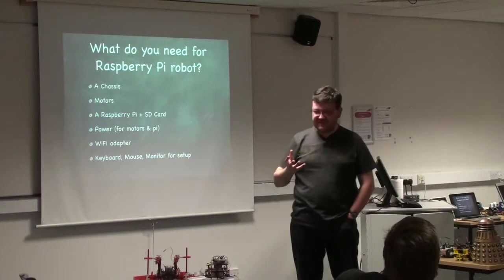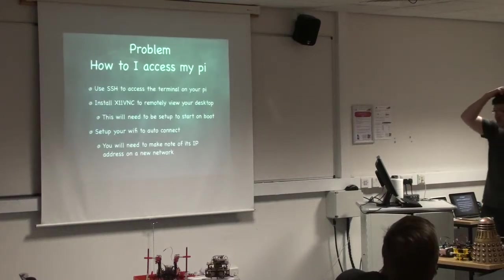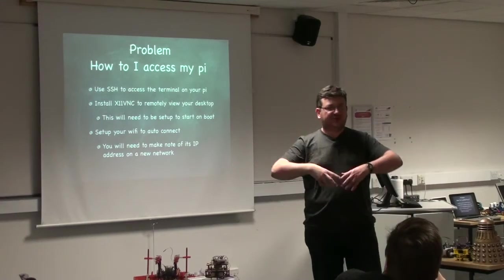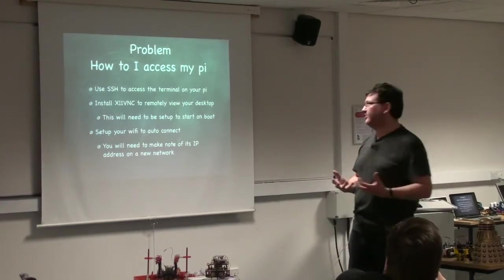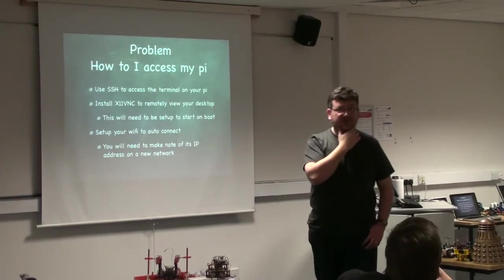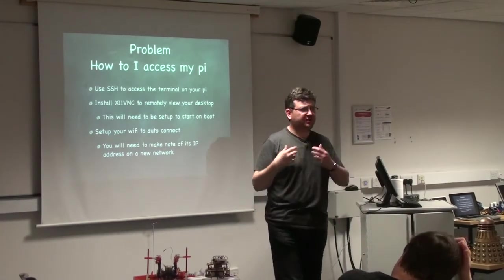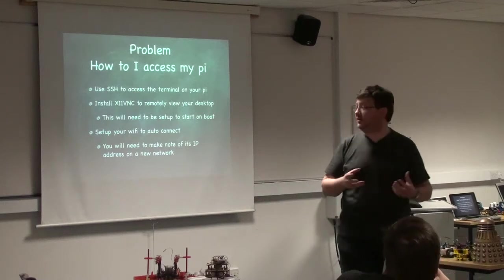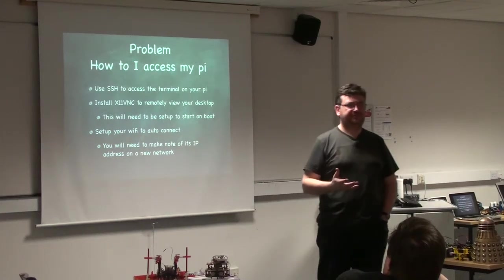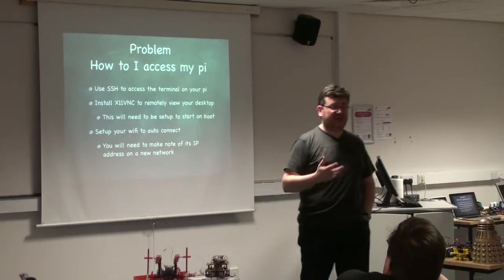So we ended up with some basic Raspberry Pi-based robots, but we did come across a few problems. The main problem — which several people have already solved — is that as soon as you take your keyboard, monitor, and mouse away, you need some way of accessing your Raspberry Pi. One simple way is SSH, which gives you the same terminal and lets you type commands. That worked really well for our Year 10 students who had started learning Python. But some of our Year 8 students wanted to see the actual desktop, so we installed something called X11VNC.